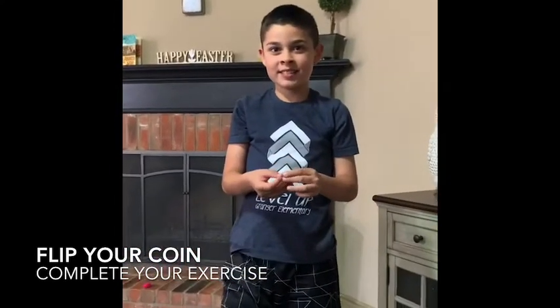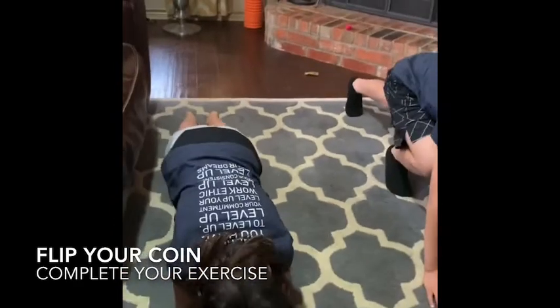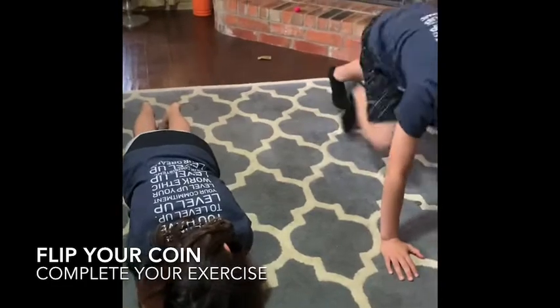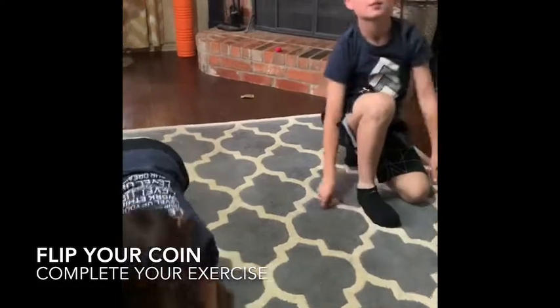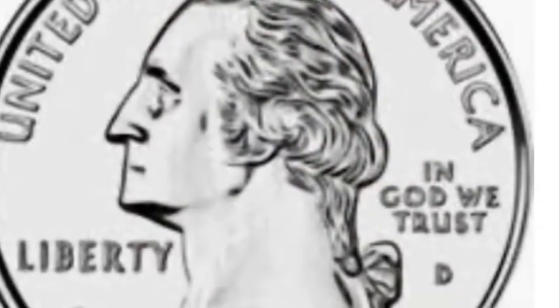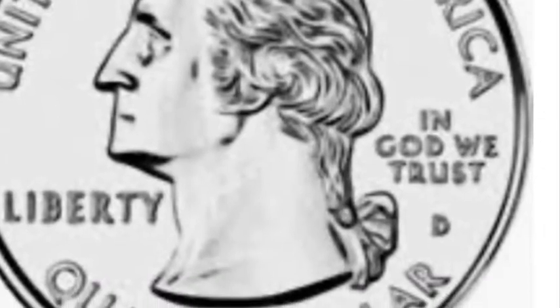If it lands on tails — tails! So you're doing 10 seconds of planks, and you're doing 10 mountain climbers. Ready? Here we go! Good job. Feel free to play Heads or Tails as many times as you want.